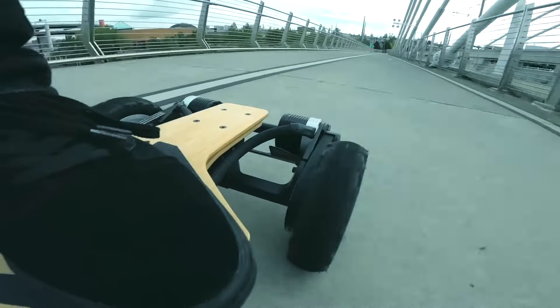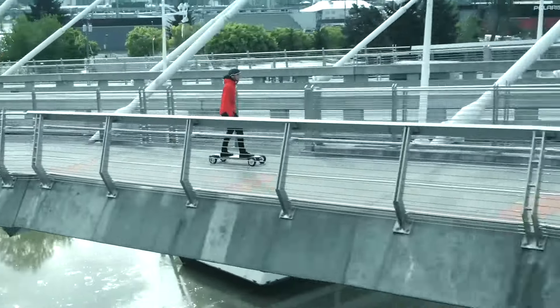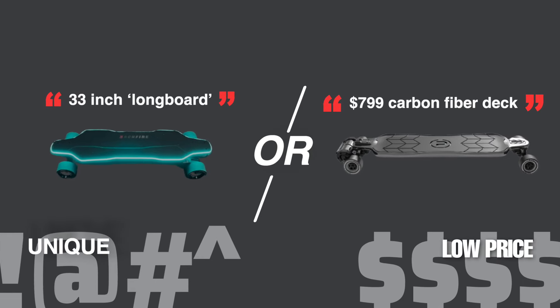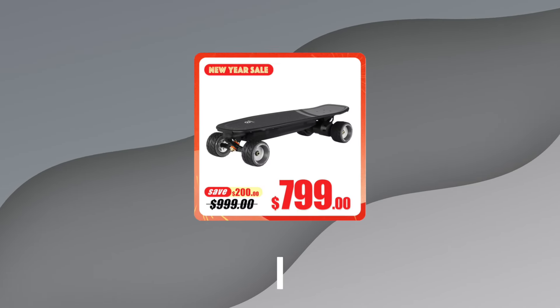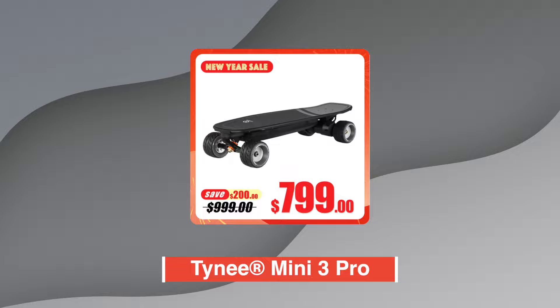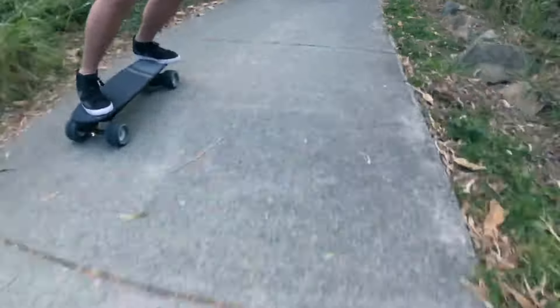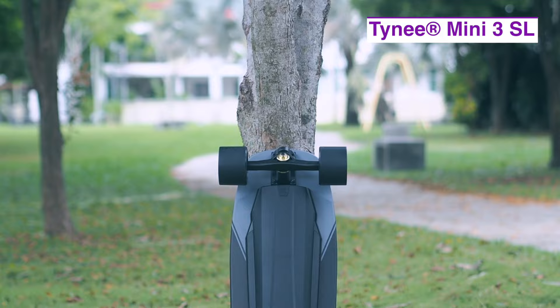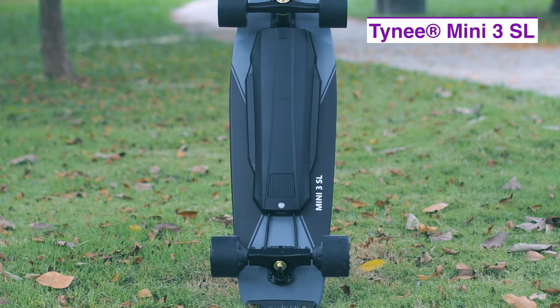In the electric skateboard world, brands have two reliable methods to make their products successful: make a board unique, or sell it at a really low price. Tiny, with the Tiny Mini 3 Pro, managed to be unique and is wildly popular for its over-the-top crazy torque and power. Now, with the Tiny Mini 3 SL, it will try to do the latter.